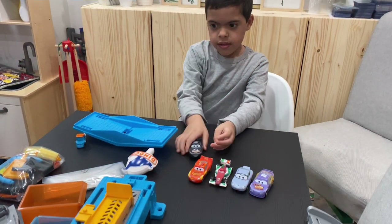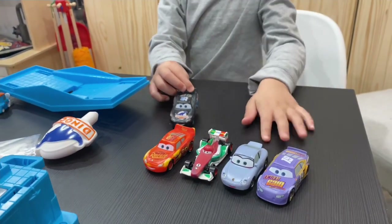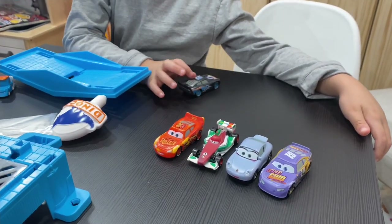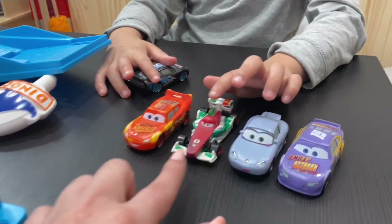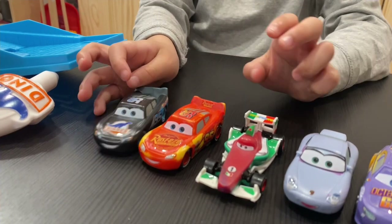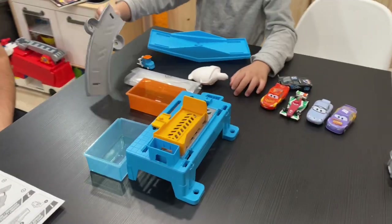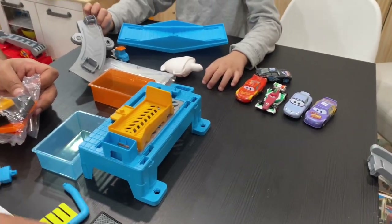You already have some color-changing cars, so who do we have here? Bobby Swift, Sally, and Francesco. We have two Lightning McQueens — the Dinoco version and then the Rust-eze version. All right, now let's put the car wash together and get some color-changing action!